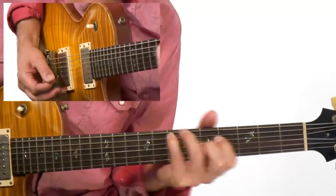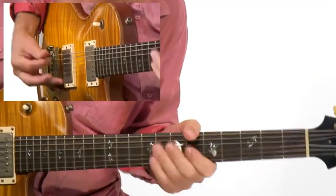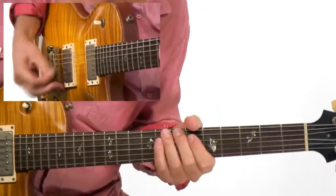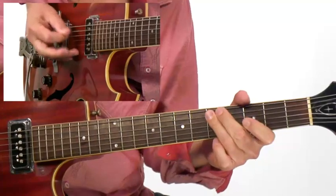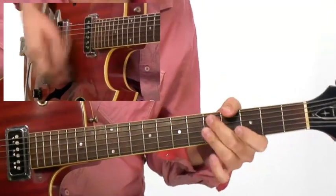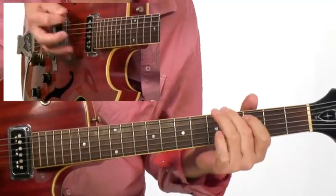We'll work on a medium tempo swamp groove. Get your wah-wah pedal out for some soul jazz. We'll go over some classic signature funk moves in the style of the Meters. And the course wouldn't be complete without a little hard-edged funk.